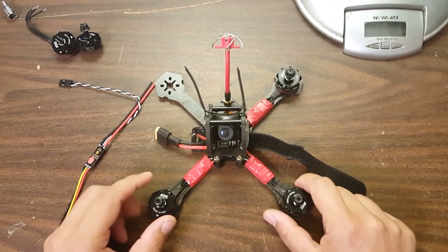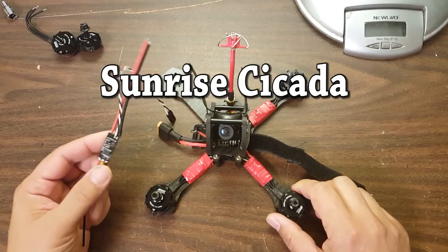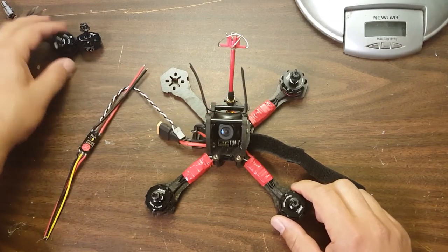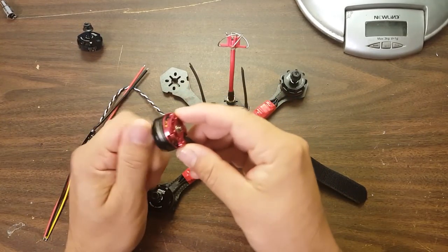This is the Quad Questions QQ190. It has Sunshine, Cicada 20 amp ESCs on it, and Emacs Red Bottom 2600 KV motors, the RS2205.